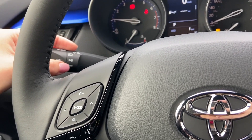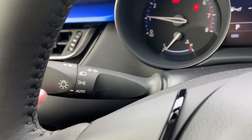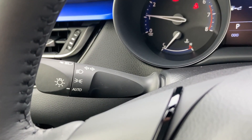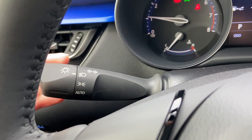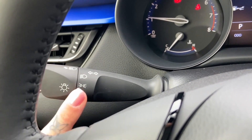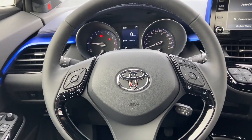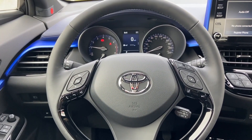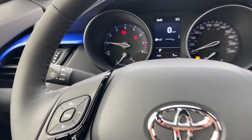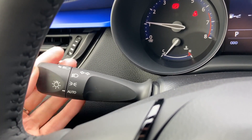This is the light stock. The auto option on the stock is for your headlights — so that refers to your daytime running light and nighttime lights. Turning the dial does your headlights manually. Your high beams are still activated by pushing this stock forward. Where I am right now it's too light for the high beams to actually activate, so that's why you won't see any lights on the dash indicating it's active. To turn the high beams off, you just pull the stock back to its original position.